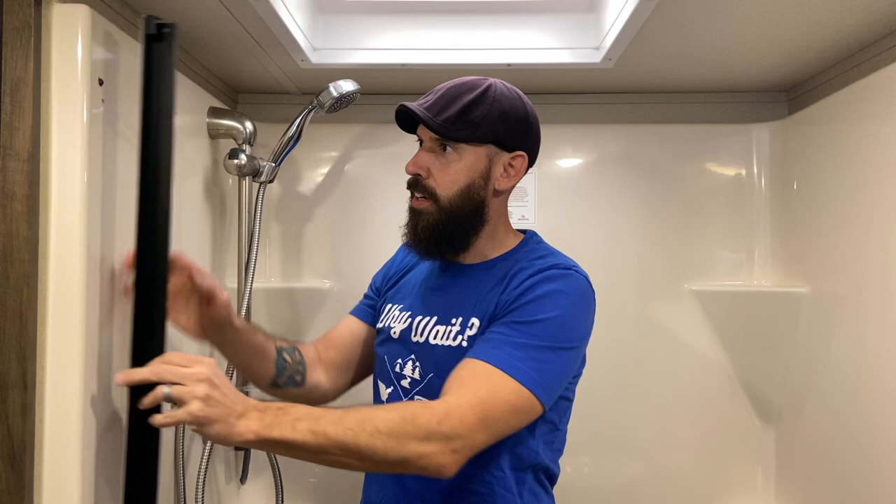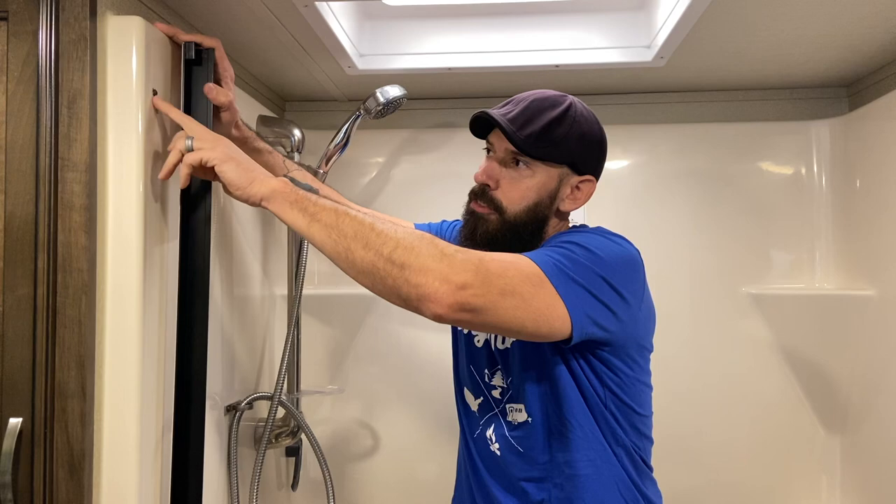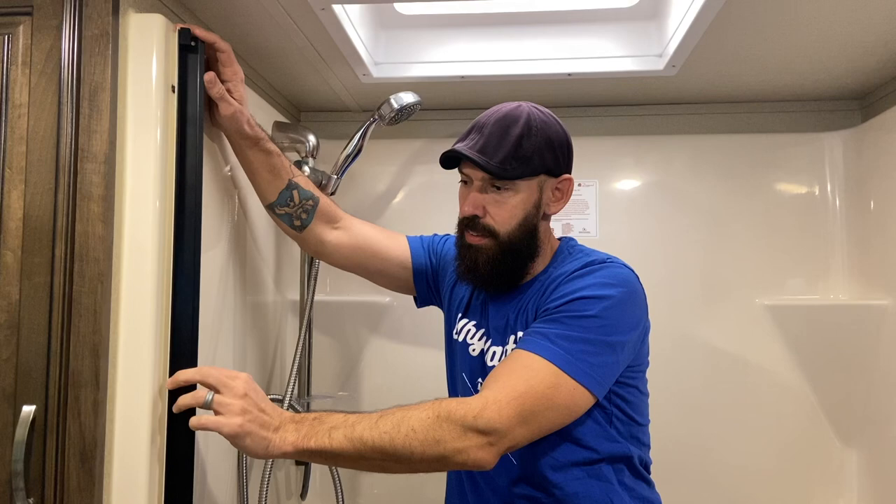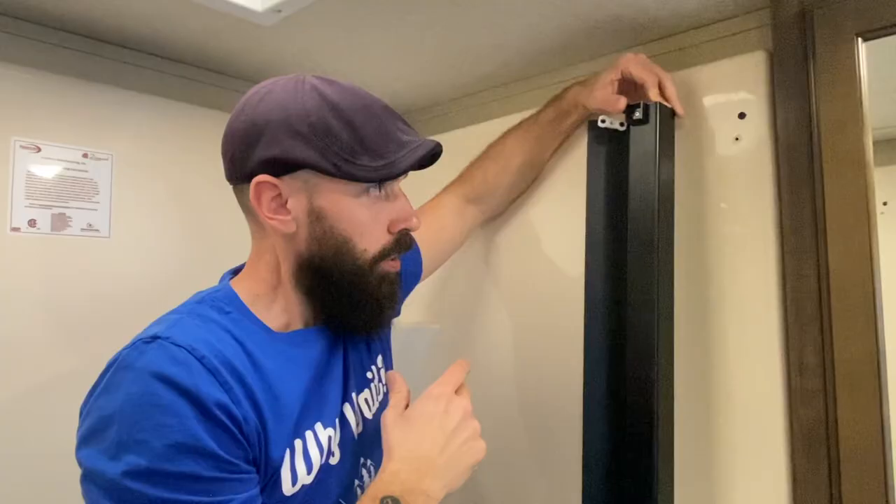By screwing it into the wall, it gives a little better support than just adhesive tape and gives me peace of mind knowing all the holes will be covered up. Once we caulk the inside edge, everything will be sealed up as well. You can go either route — I've seen other videos where nobody addresses this — but I think putting it exactly in the same spot as the old track and hiding everything is the way to go. It's just a little extra step.